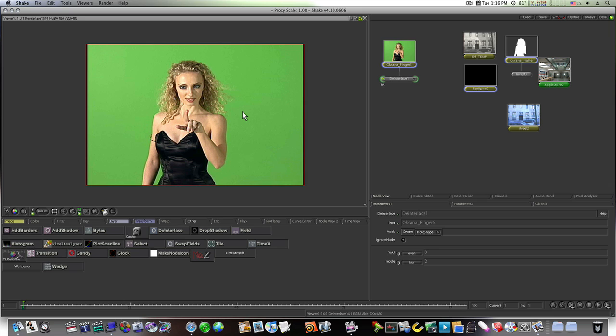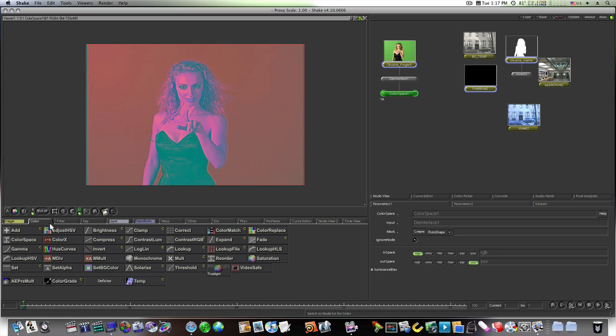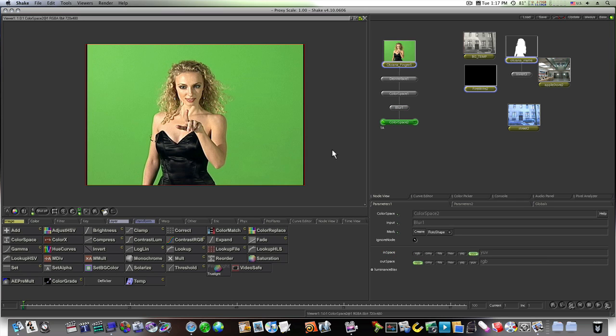To clean up the edges a little more, we're going to do the color space blur trick. Select our de-interlace node, go to Color, and add a Color Space node. Switch the outspace to YUV. Then go to the Filter tab and add a blur, but I'm only going to blur the blue and green channels — hit B and G for blue and green — blur by about 10 pixels. That won't blur the whole picture. Then add another Color Space node back, set the end space to YUV, and that cleans up our edges a whole lot.